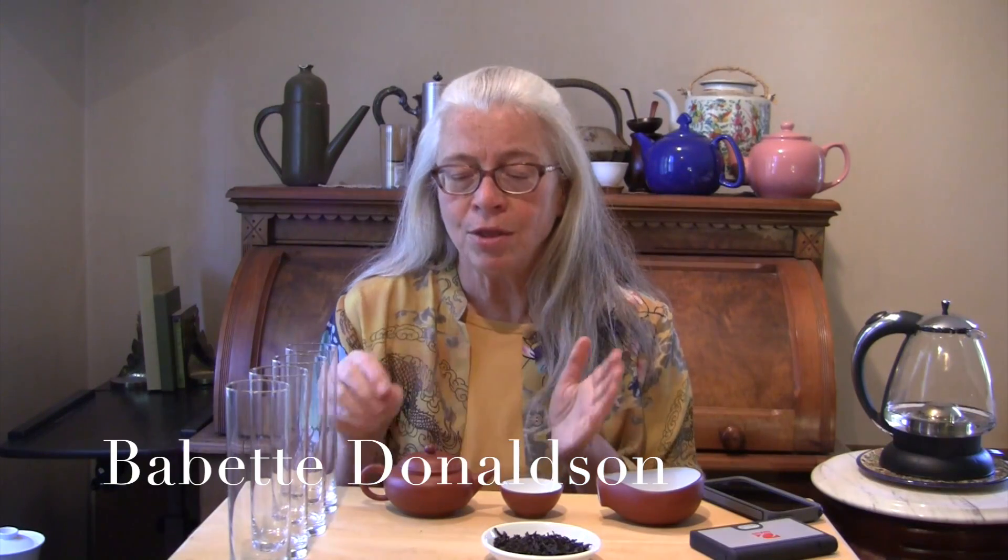Here we are at day 31 in our month of tea brewing. The teaware that I saved is my Yixing teapot that I got from Imperial Tea Court to participate in a wuwo tea ceremony at the World Tea Expo.